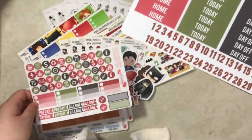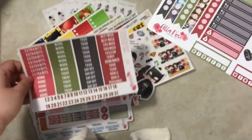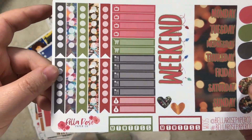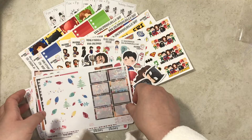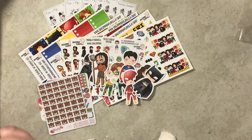It's just so pretty and the paper — it smells amazing, it smells like candy. All the icons, the headers, the weekend banner and everything, and then some more half boxes and deco.